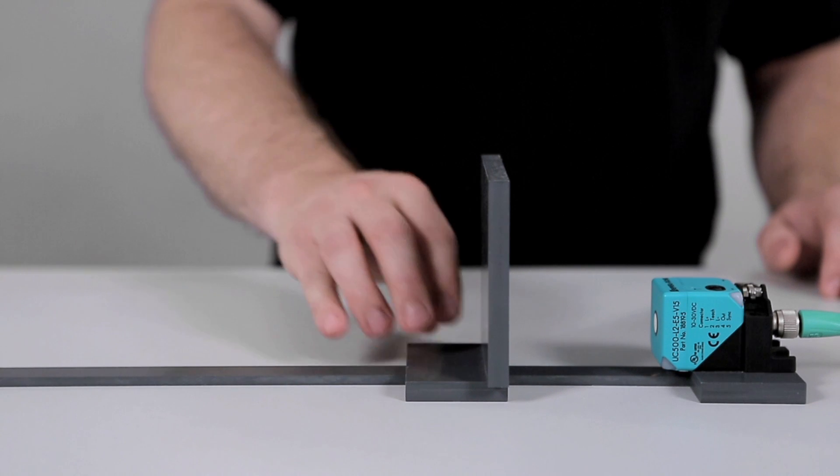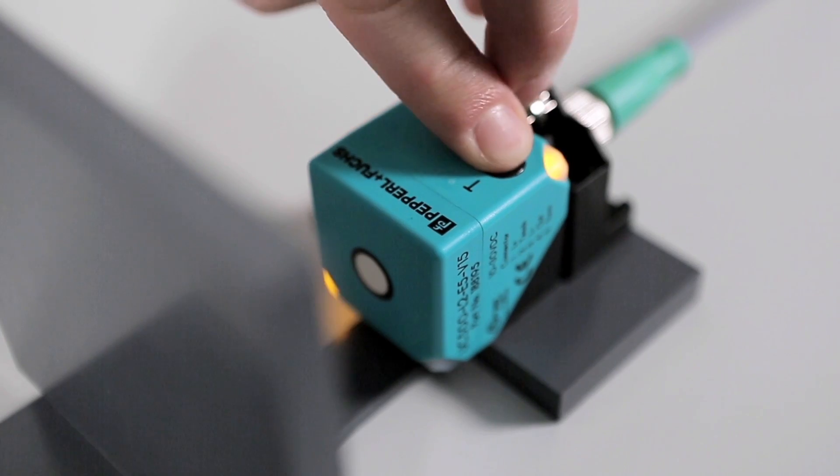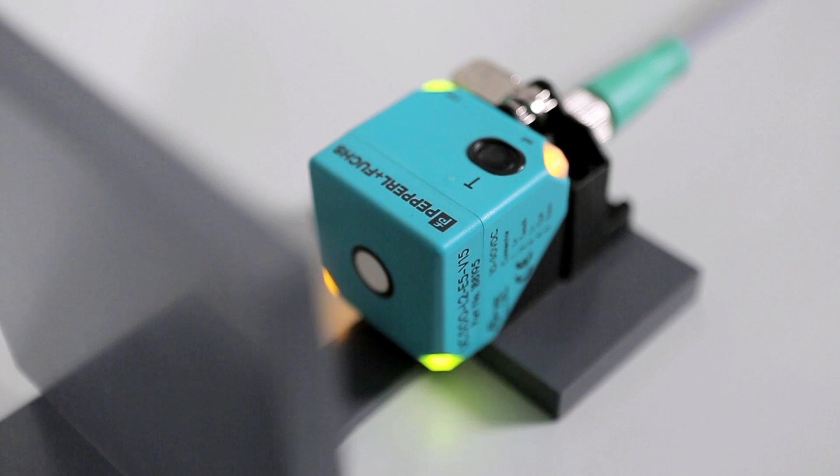Then move the plate to the desired near switch point position. To store the position, press the button momentarily. The green LED flashes 3 times to indicate that the setup was successful. If the red LED flashes 3 times, the setup was not successful — please repeat the previous programming steps.